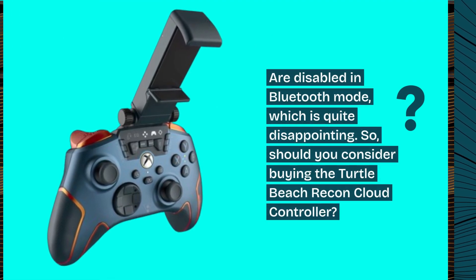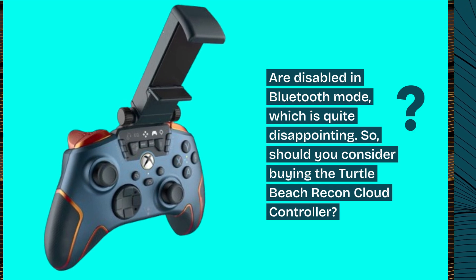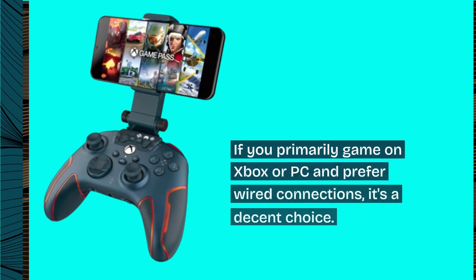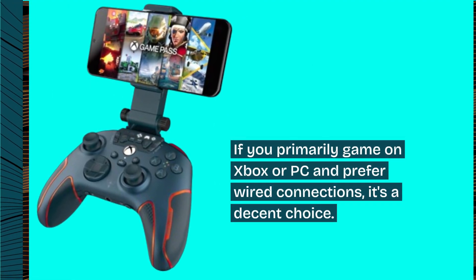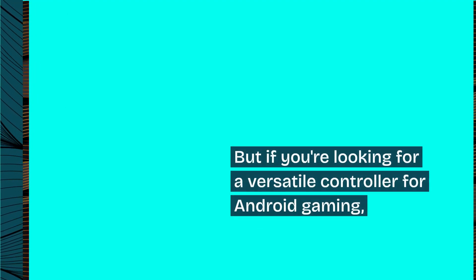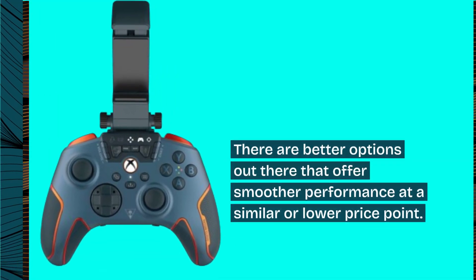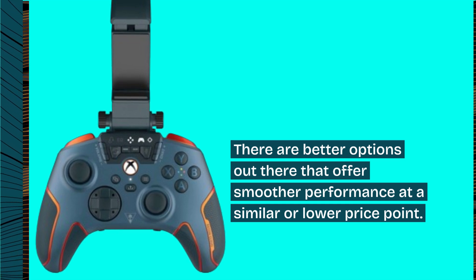So, should you consider buying the Turtle Beach Recon Cloud Controller? If you primarily game on Xbox or PC and prefer wired connections, it's a decent choice. But if you're looking for a versatile controller for Android gaming, there are better options out there that offer smoother performance at a similar or lower price point.